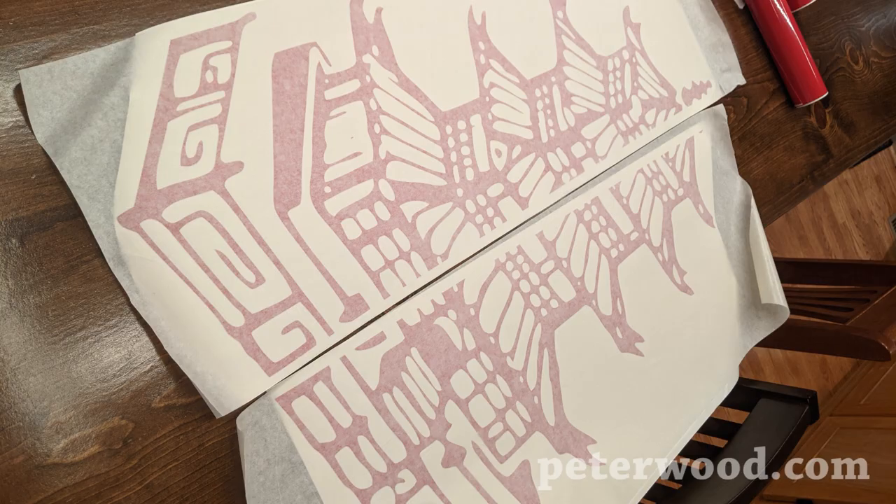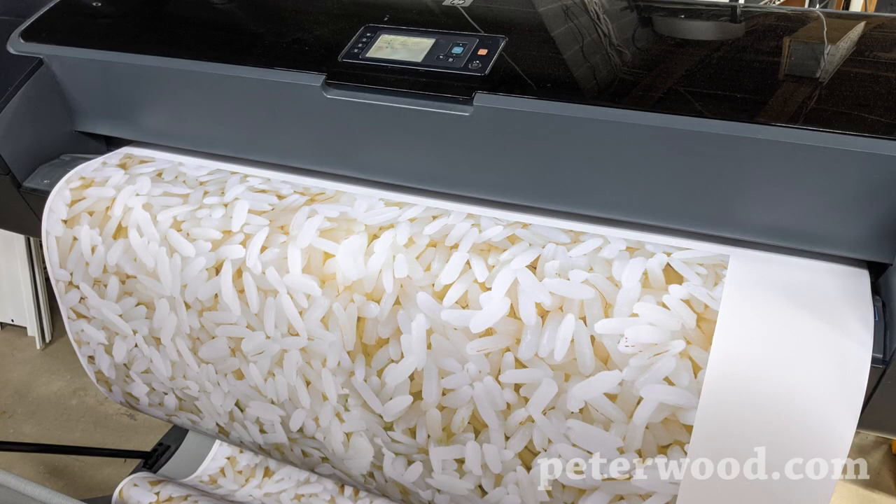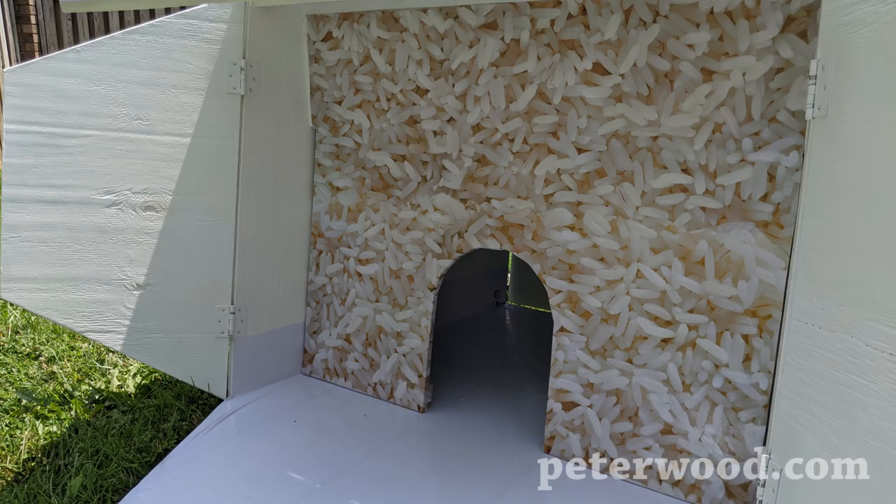Then it was just a matter of assembling it, painting it, and cutting out large vinyl stickers that really sell the idea. I also printed out a large sticker with a rice image on it, and that goes on the front of the hutch.